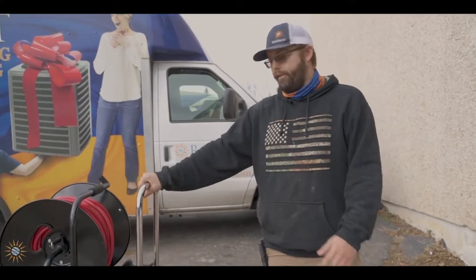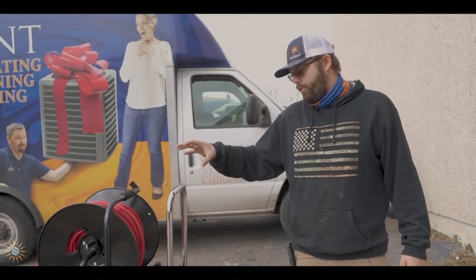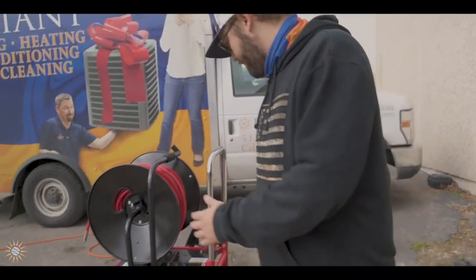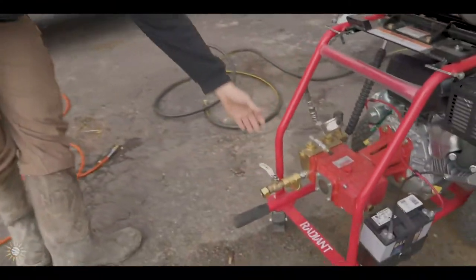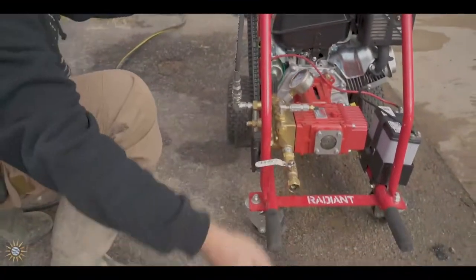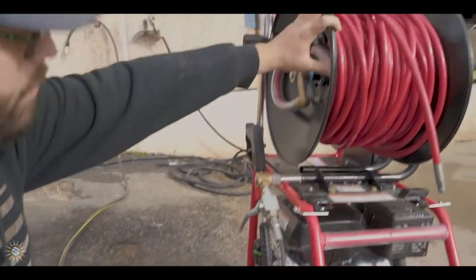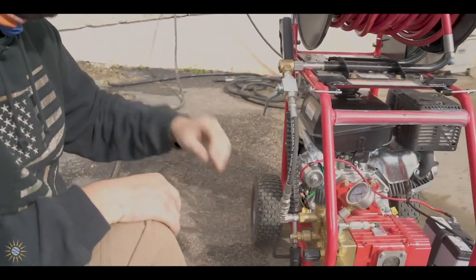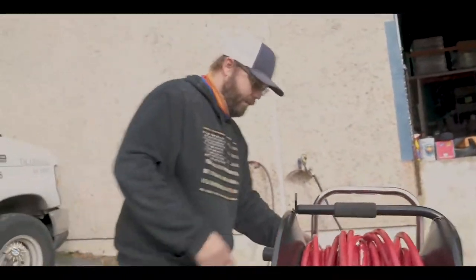Once you get there, your first steps are actually getting the machine off properly and safely, getting it within feet of where you're actually jetting. Then do a once-over on the machine - make sure everything looks like it's in the proper positions. Come around and check that all your valves are off. You've got two main valves: one for the main water coming into the pump, and one for turning the water hose on and off. Make sure these are in the off position so you're not spraying water when you get started.